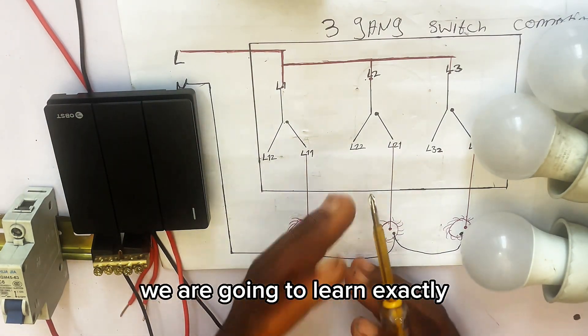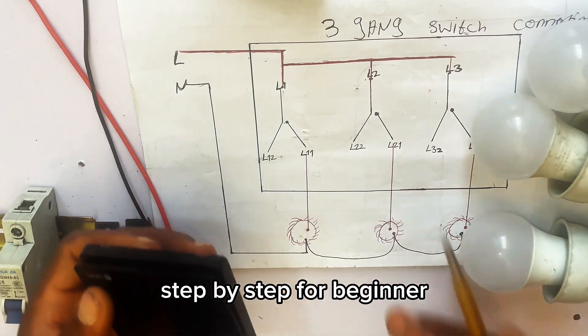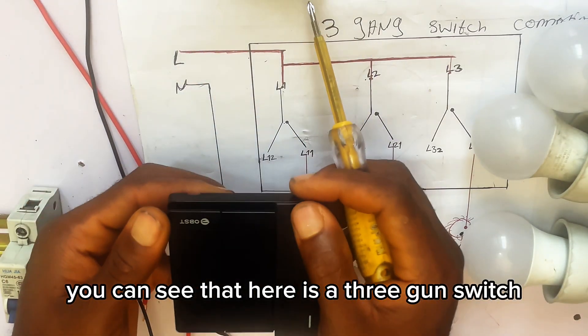Hi everyone, in today's video we are going to learn exactly how to wire a three-gang switch step by step for beginners. So let's begin the connection.